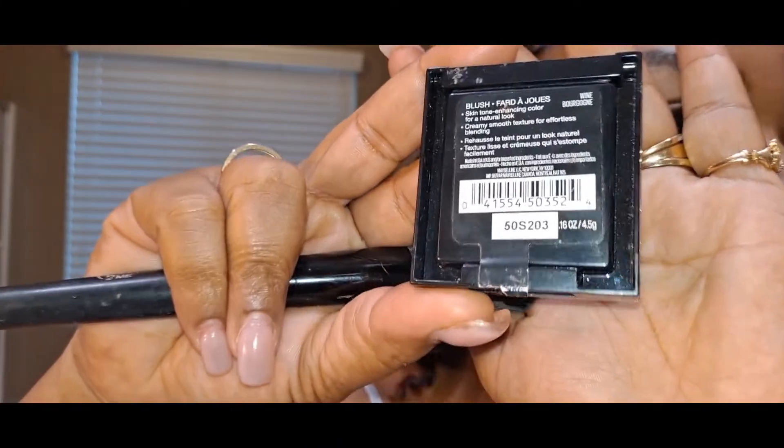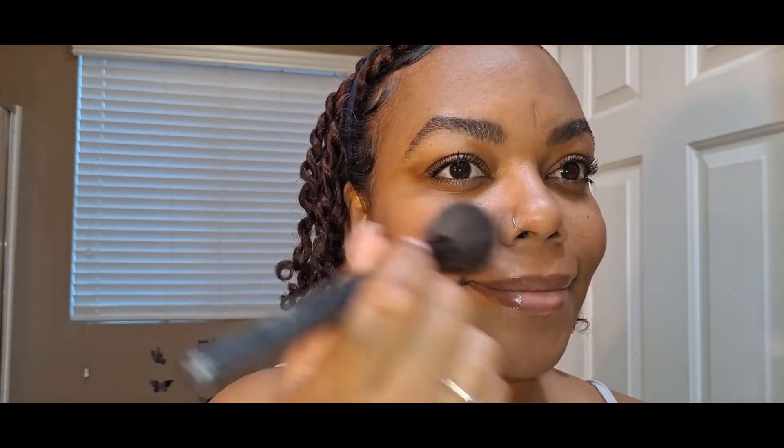This is a blush — number 50. I really didn't like it at first but it started to grow on me, so it's one of my favorites now. I just hit the cheek and the nose area. As I said, we didn't go too heavy with this makeup — just something light.